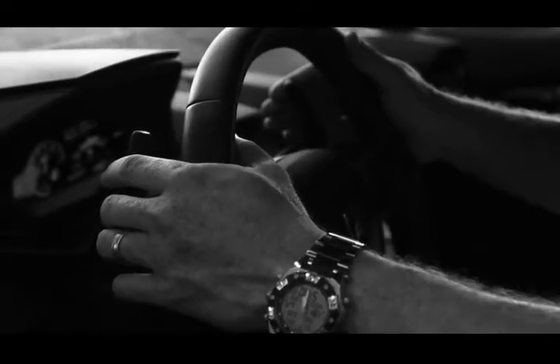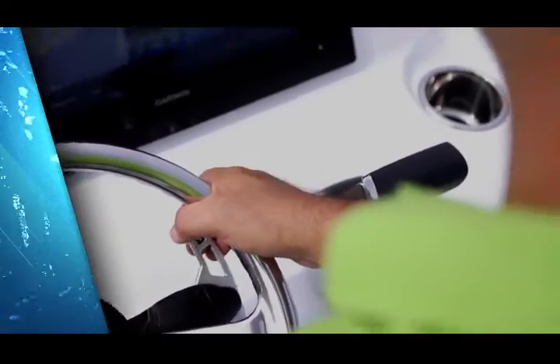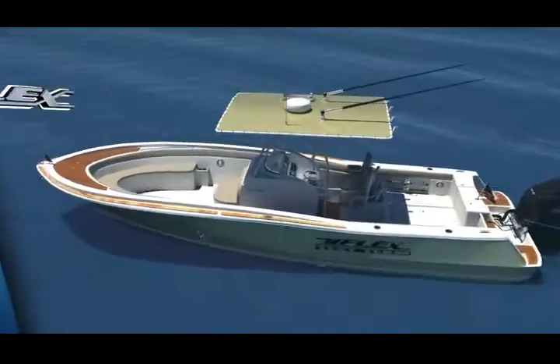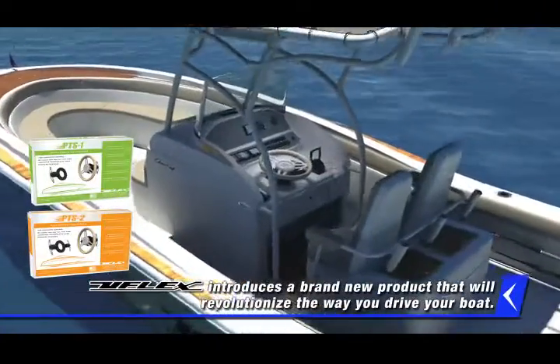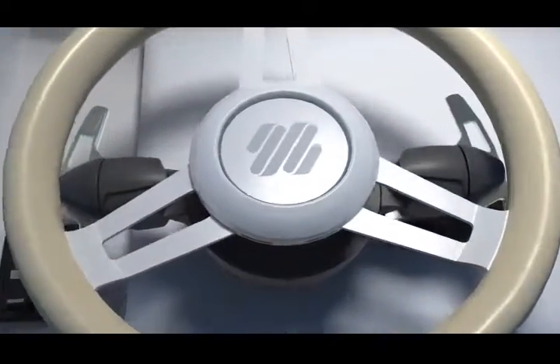Like a Formula One race car driver, you can now fine-tune the handling of your boat without removing your hands from the steering wheel. From the company that set the benchmark in steering and control systems in the marine industry, U-Flex introduces a brand new product that will revolutionize the way you drive your boat.